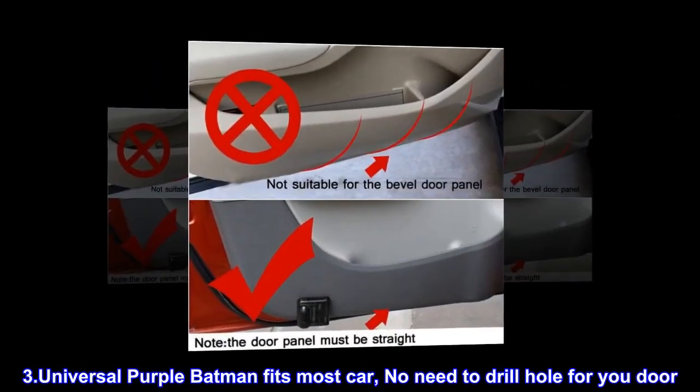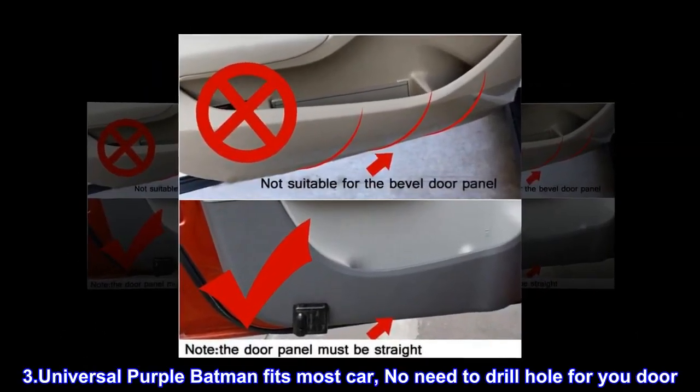Universal Purple Batman design fits most cars. No need to drill a hole for your door.